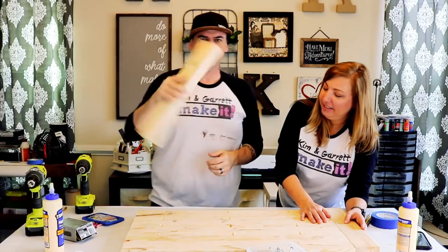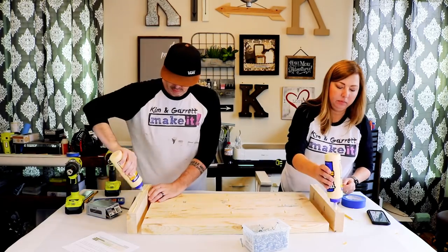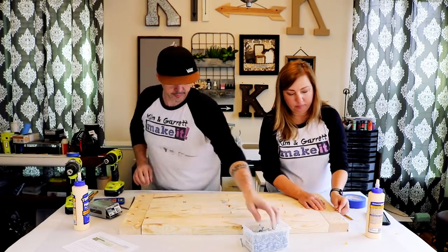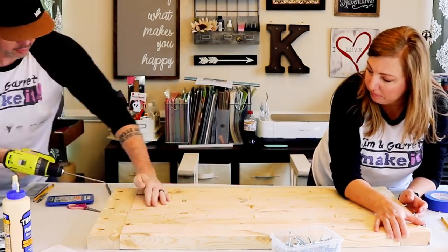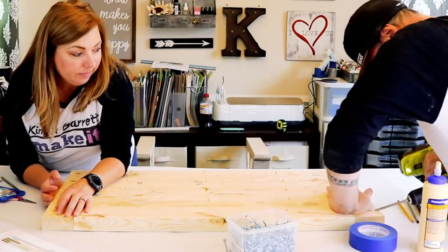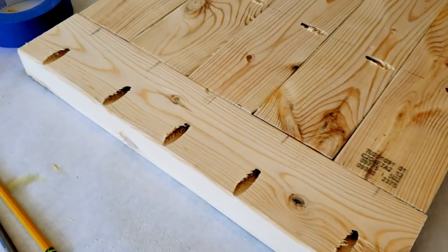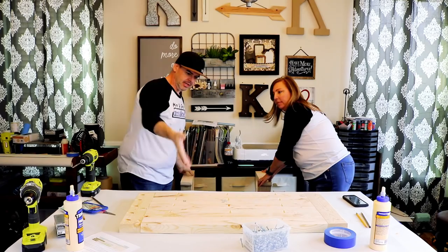Step five part B: we're gonna attach the sideboards to the tabletop. Step six — last step — told you it was super easy: we're gonna put the legs on the tabletop.